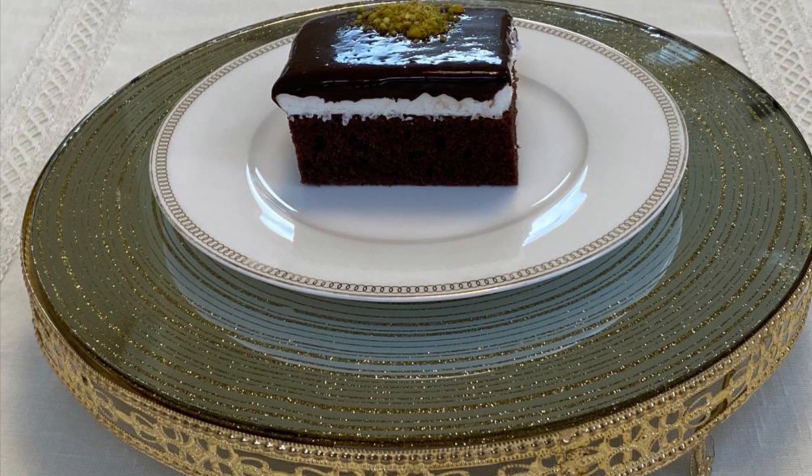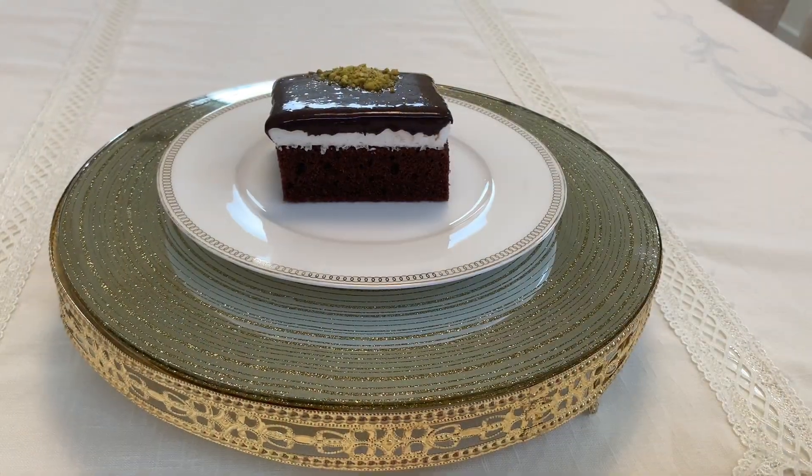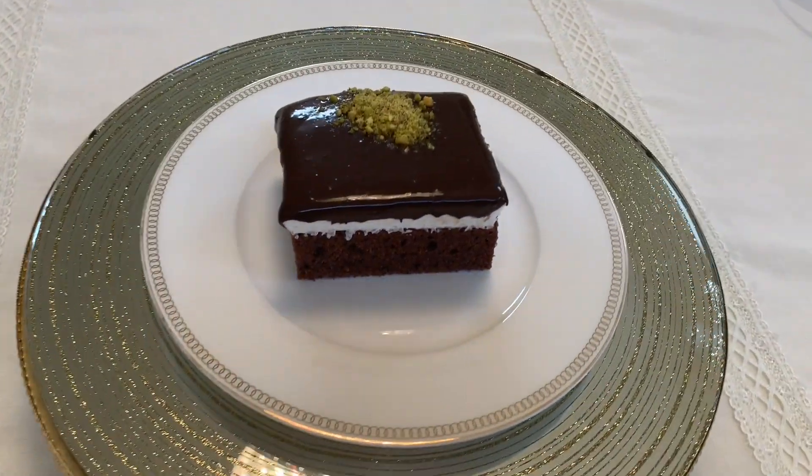Hello guys and welcome back to Tasty Home Cooking. In this video we'll be making a delicious cake that you can make right now. We'll be teaching you how to make the chocolate sauce, whipped cream and cake. Let's get started!